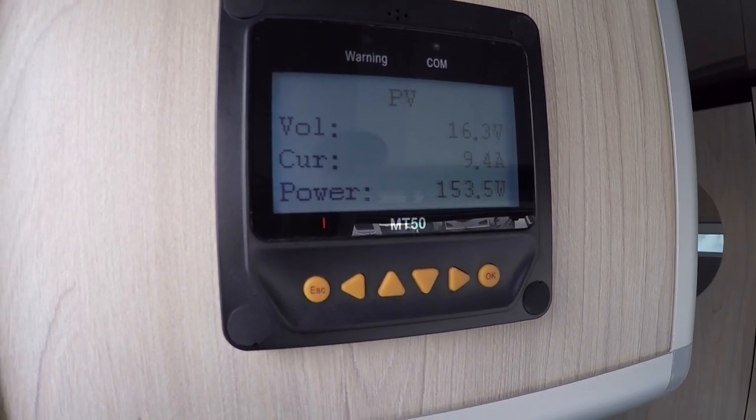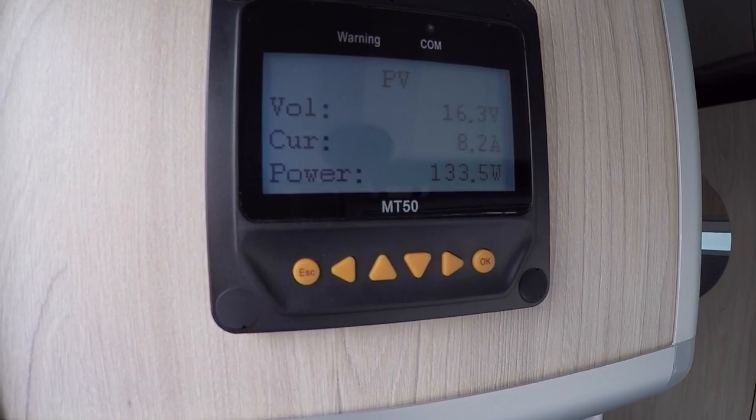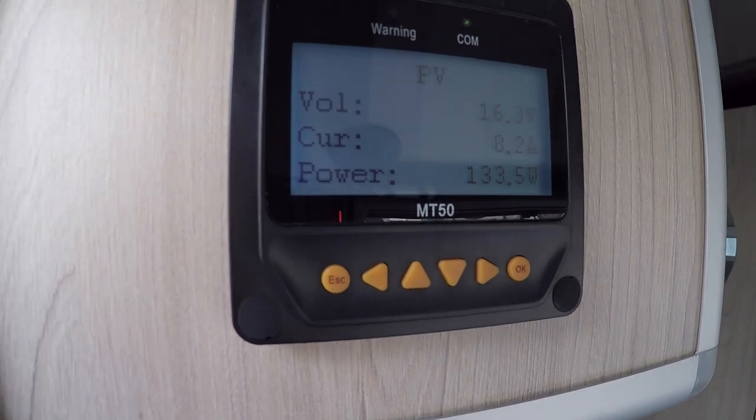With all the solar panels hooked up and the portable one pointed into the sun, we're getting between 8 and 10 amps total between the two systems - depending on where the cloud is.